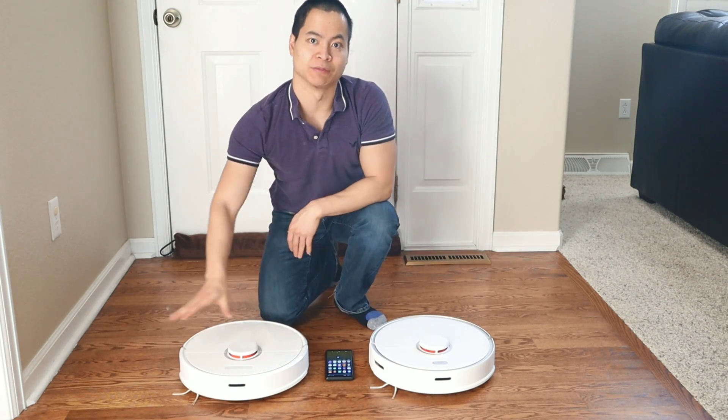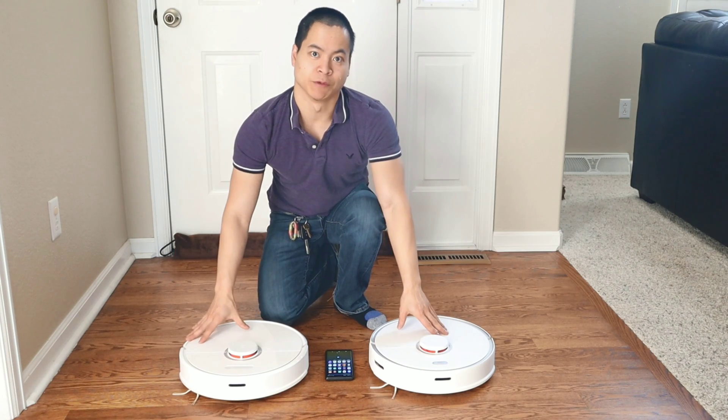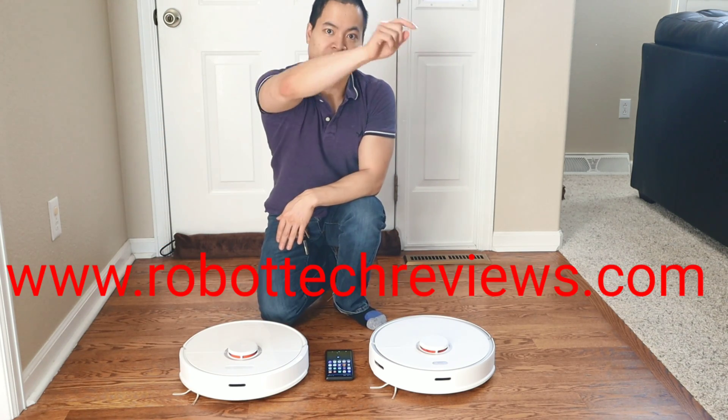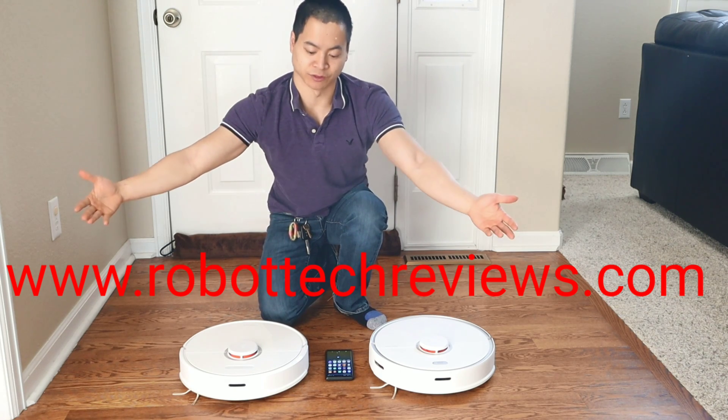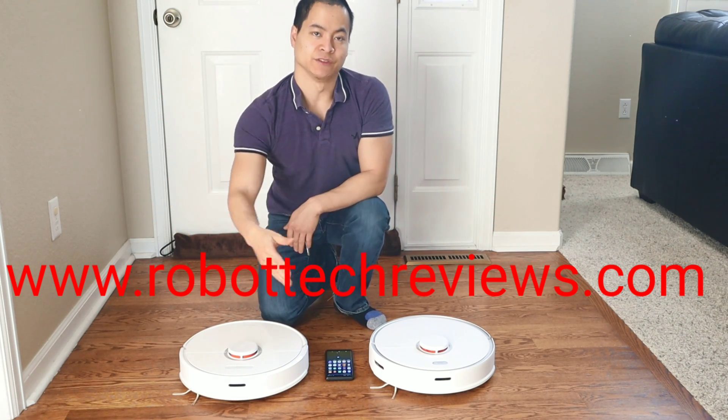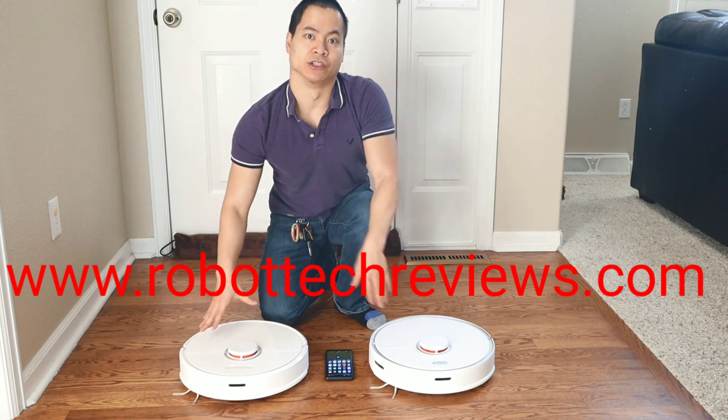In this video I'm going to show you how to map out your floor plans using these robots. Now it's quite simple but there's a couple things you have to do. I do have an article on my website www.robottechreviews.com where I explain that, so check that out if you want to read about it. But in this video I'll show you how to do it.